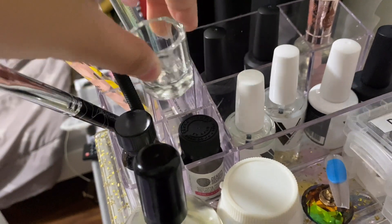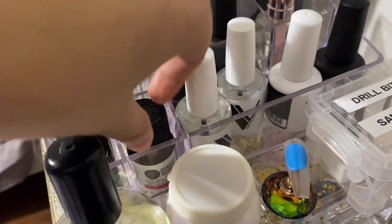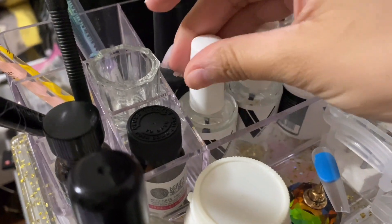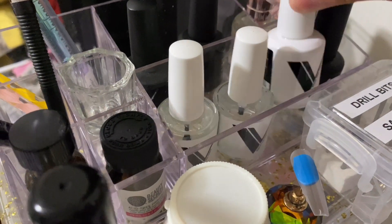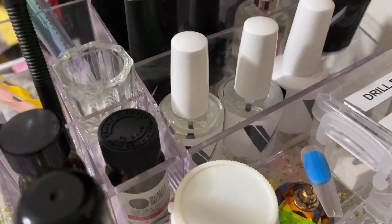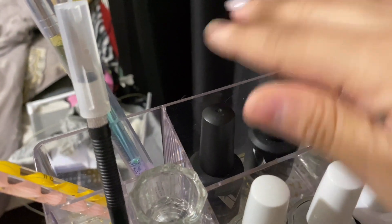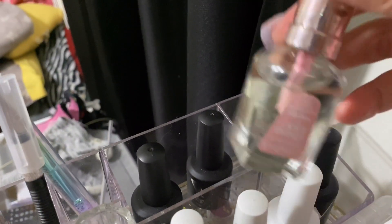And then I have this dab and dish right here — I don't know what happened to the other one. And then I have a primer here that I hardly use now, another primer, Valentino's primer and dehydrator. And then I also have Valentino's top coat, a matte top coat, another top coat, and the base coat. These I normally use for gels, and this I use for my acrylics. And then I have another cuticle oil.